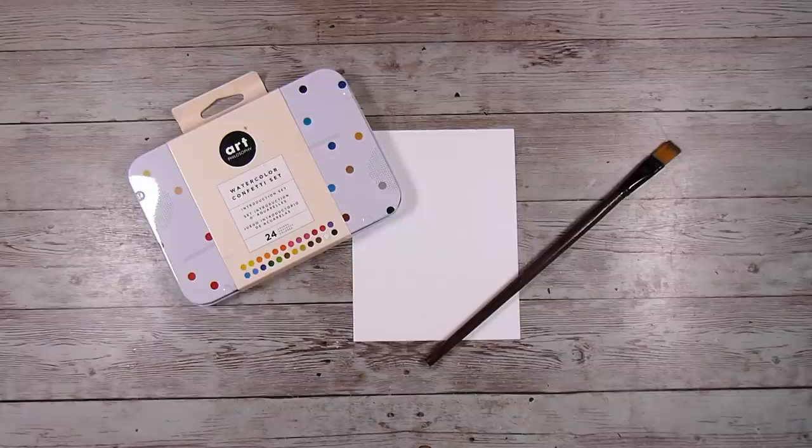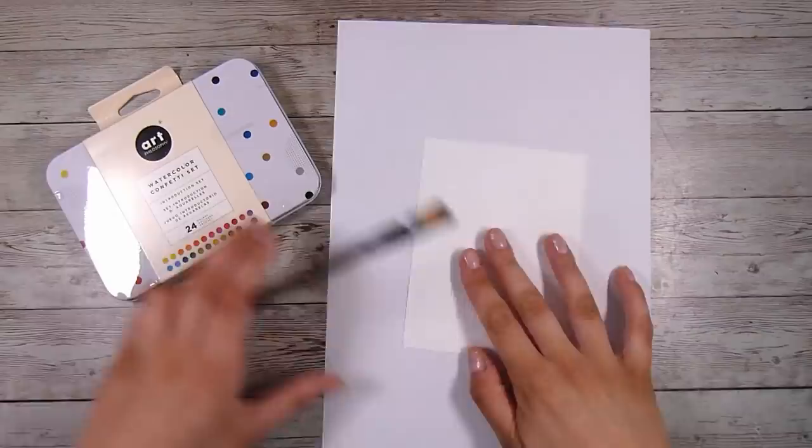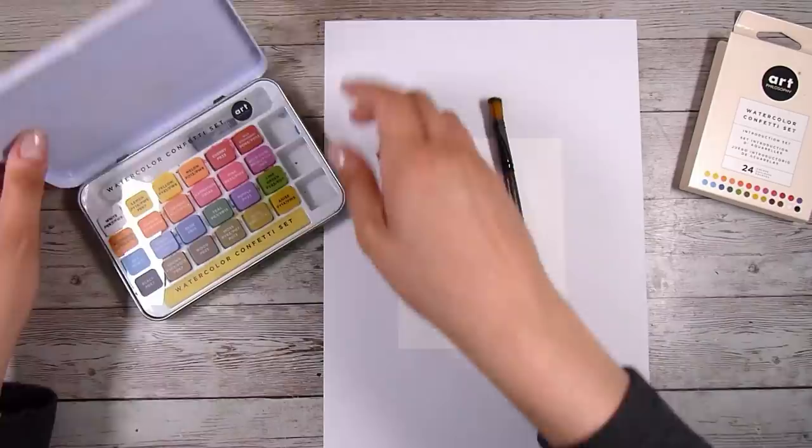Hi there, it's Natasha, and thank you so much for joining me today. Today I am going to be trying something a little bit new for me, something that I haven't tried before — I want to create this card using just watercolors, so that means I'm going to be stamping using this watercolor paint set as well.